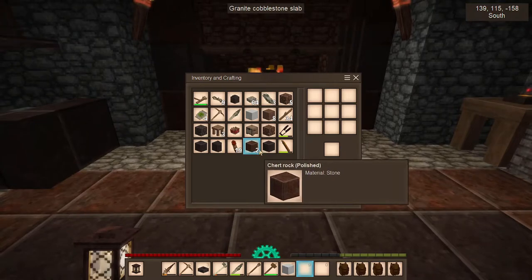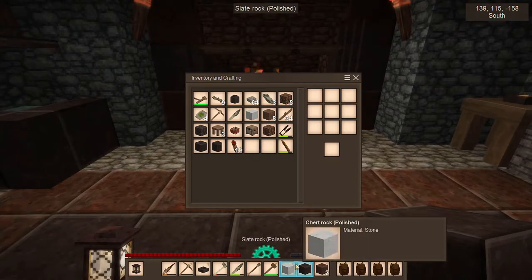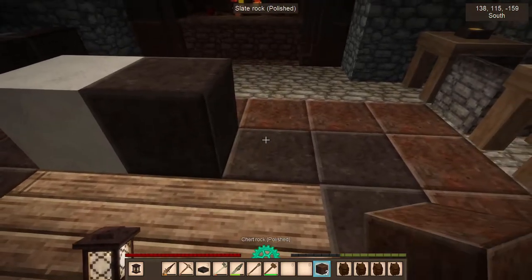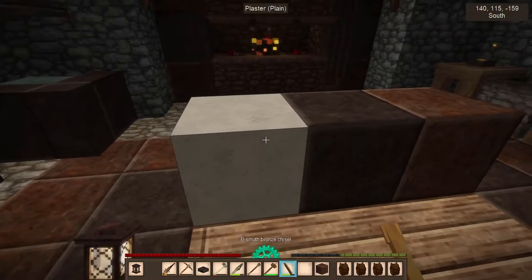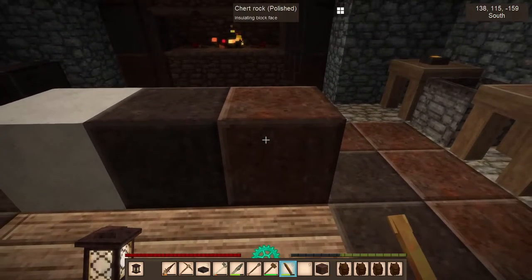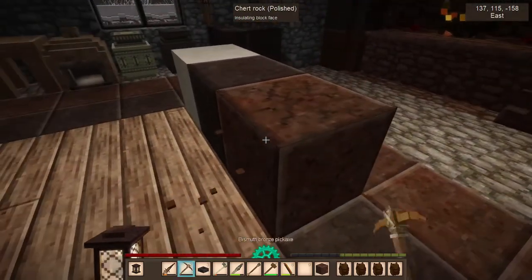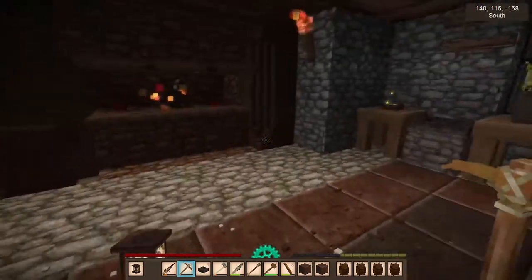So now you take your materials that you want to mix together. In my case, plaster, chert, slate. You put this stuff down, and you take your chisel, and then you turn these into chiseled blocks. You can break these and they'll be known as chiseled blocks. Just right-click them and turn them into chiseled blocks.